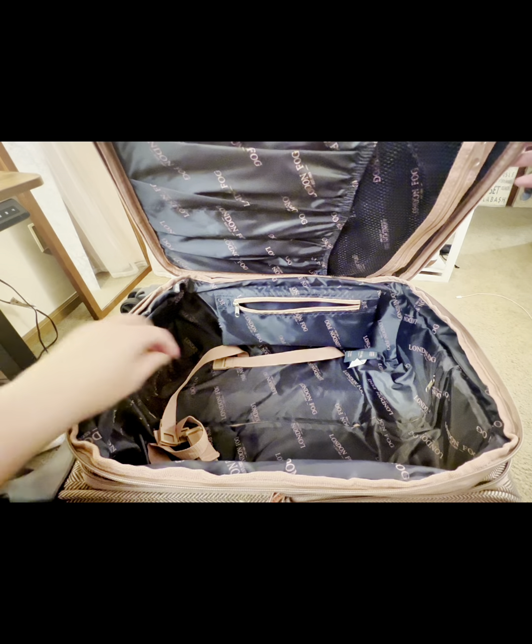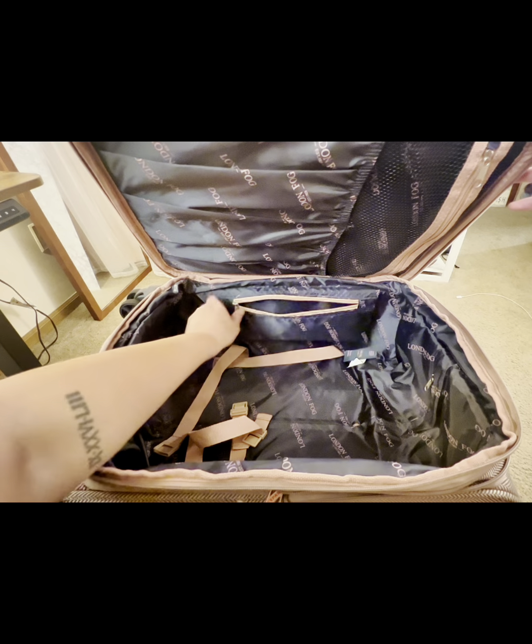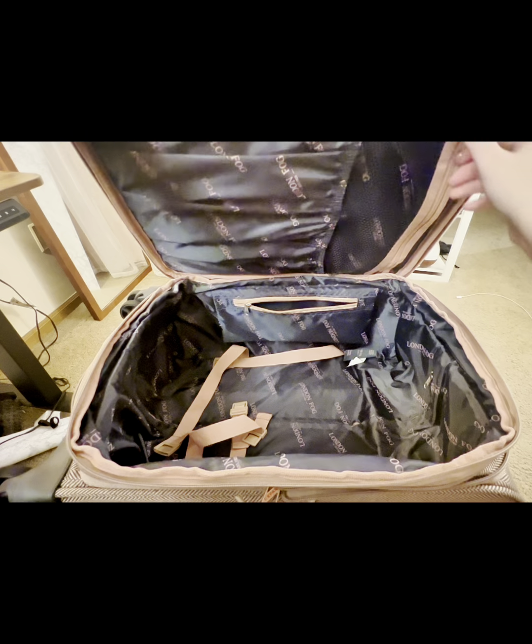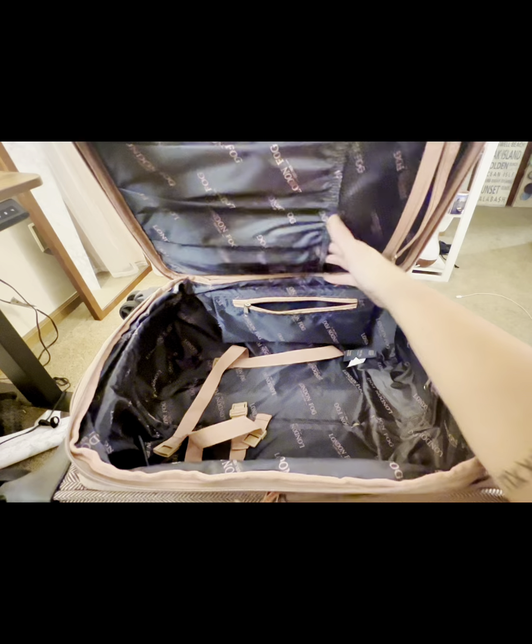The inside is super spacious. I easily get well over a week's worth of clothing in here, and as a plus-size girl, that's a big deal. It has straps to keep everything from moving and a zippered pouch, and the top has the breathable mesh pouch with a couple of extra open pouches.